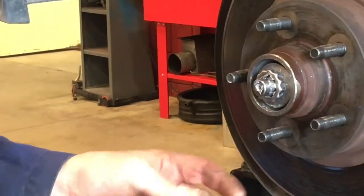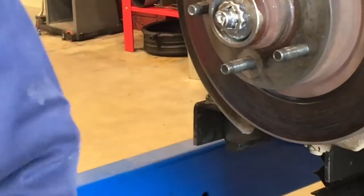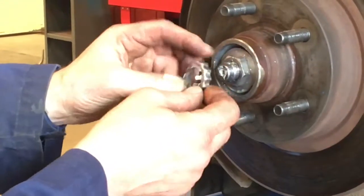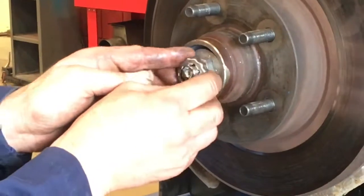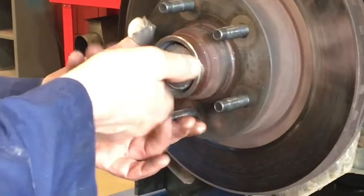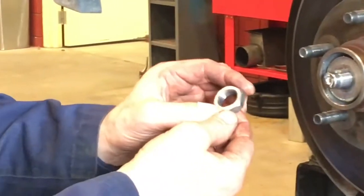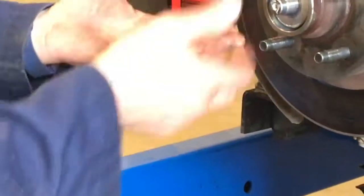Once you have the cotter pin removed — and by the way, you never reuse cotter pins, you always replace them, like a nail in construction, you use them once and discard them — we do not want a failure because of a simple five-cent part. Now we're going to remove the castellated lock. This one is actually adjustable; I can orient that castellated lock in multiple positions to find the aligning hole for the cotter pin later on. I'm going to remove the nut behind it. I'm going to temporarily keep this nut because we're actually going to use it in a moment to remove the inner bearing seal — a little trick many mechanics use to take a seal out without harming it.